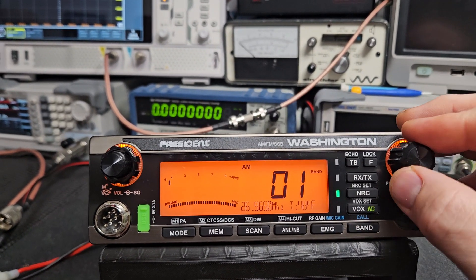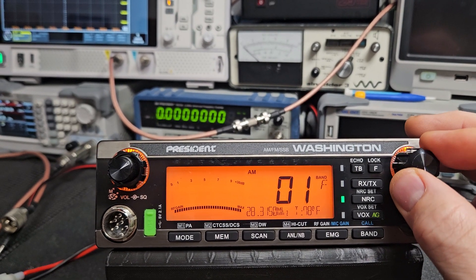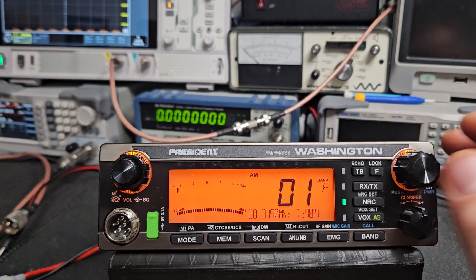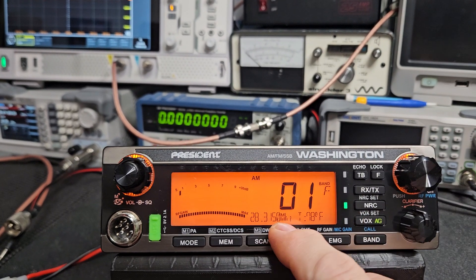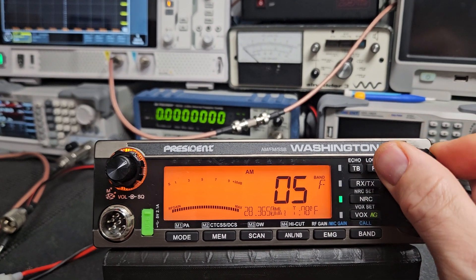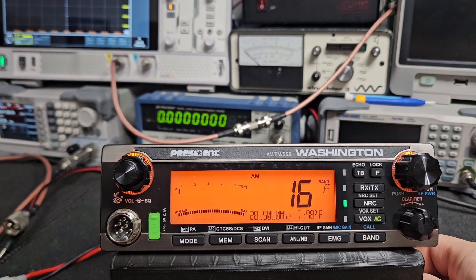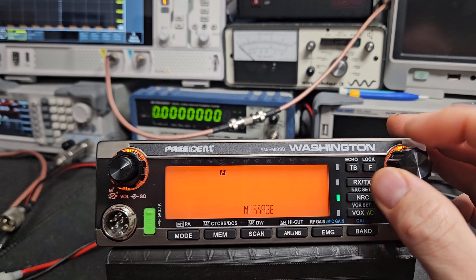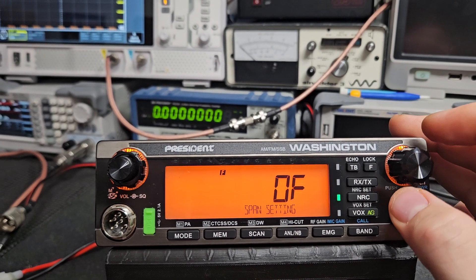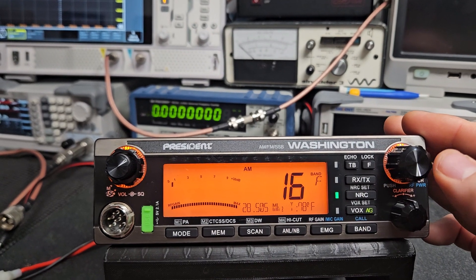This will stay in the CB bands from 1 through 40. The amateur bands are going to be up here — Band F is your 10 meter. If you get your Technician class, you have privileges from 28.300 to 28.500 MHz. So when you're going to use this for amateur radio, what I would recommend is switching on the span setting.